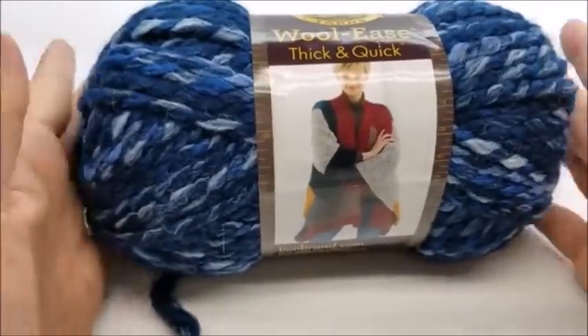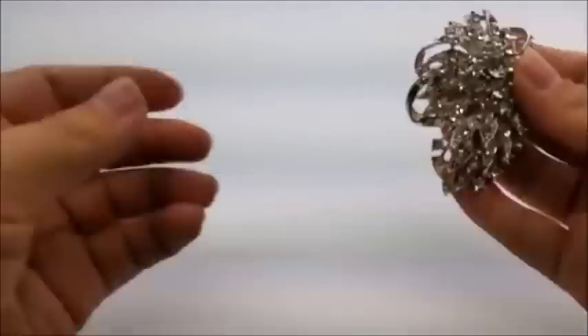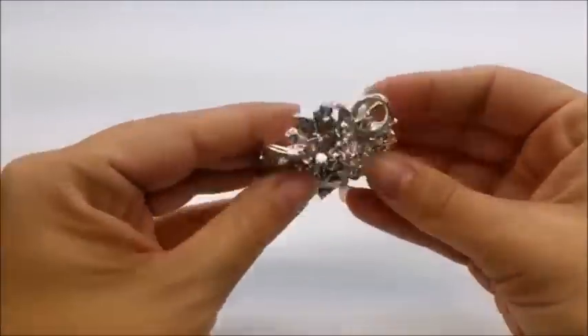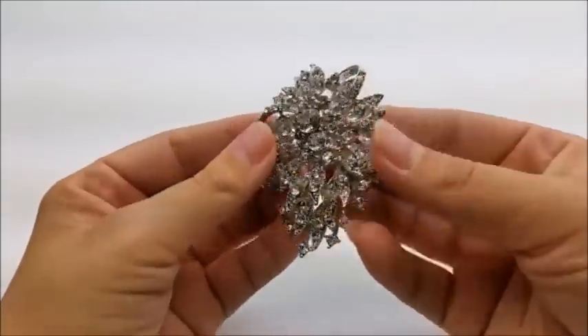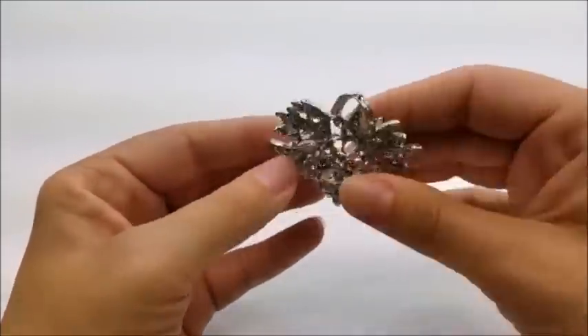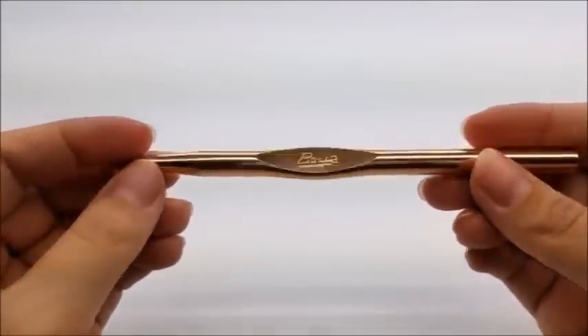There are 87 yards in the skein and I used just one full skein for mine. In the picture I paired it with a brush I got at Walmart — you can use that or some type of brooch or clasp to hook it up, or you can just wrap it around you. I'm going to be using a size N, which is a 9 millimeter crochet hook.